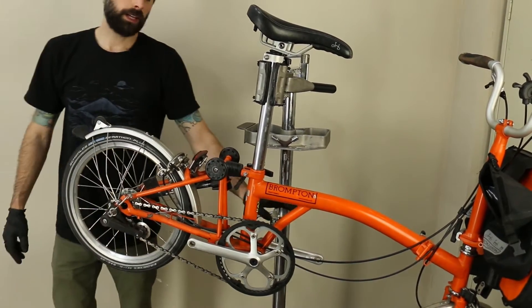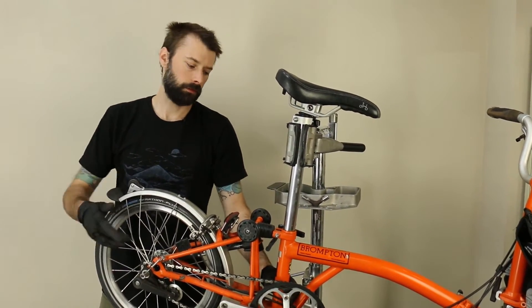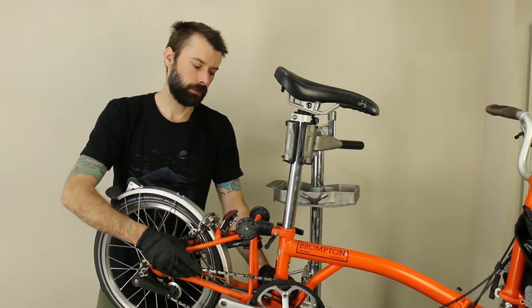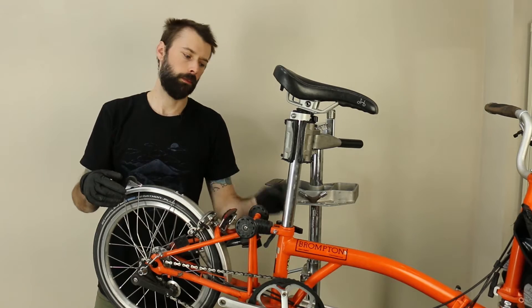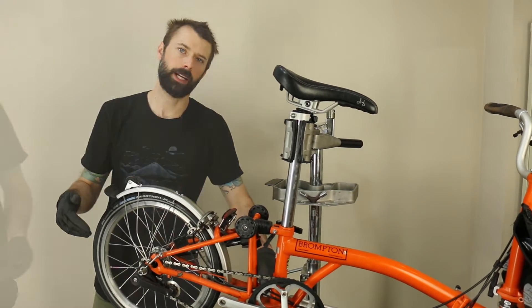Once the pedals are off, we're going to take the chainring off of the bike. The reason for that is the E-Rider sensor needs the chainring transferred over from the old crankset to the new torque sensing bottom bracket.